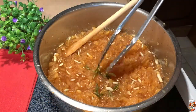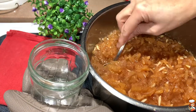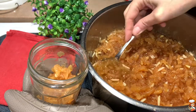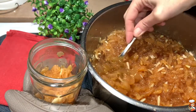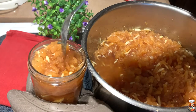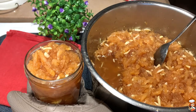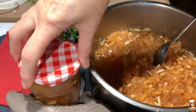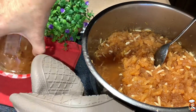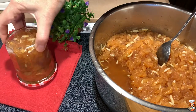Before I put it in my jars, I'm going to take the herba rodiza out. While it is still hot, I'm going to fill up my jars, trying to get some fruit together with the syrup. I'll fill it up all the way to the top, close it really tightly with the lid, and turn it upside down and let it cool down there so that we'll have the canning process.